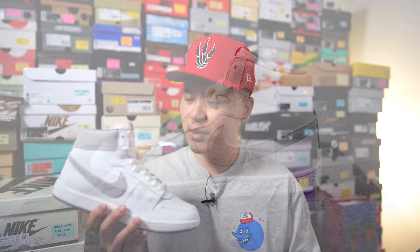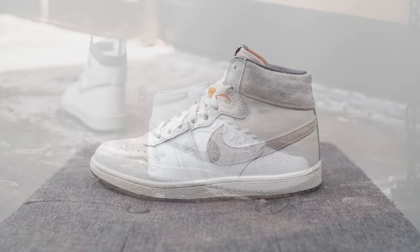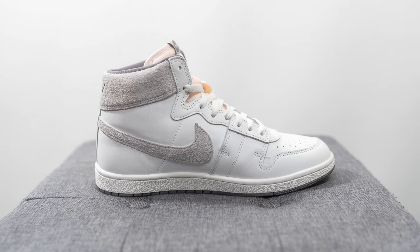Nike continues to really push the Airship silhouette and this is the latest colorway to drop. Releasing on June 7th, these retailed for $140 US dollars or $180 here in Canada. The official colorway is Summit White, Gunsmoke, and Tech Gray. This colorway looks very similar to the neutral gray Air Jordan 1s, and given the similarities between the Air Jordan 1 and the Airship, I can see why a lot of people who already own those Jordan 1s decided to pass on this shoe.